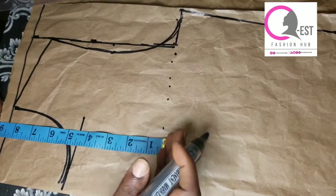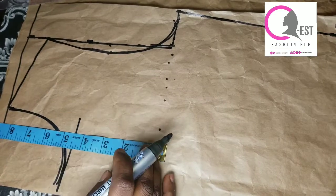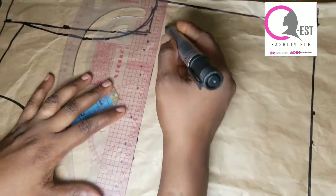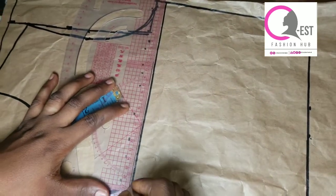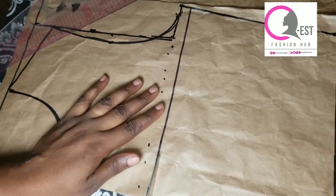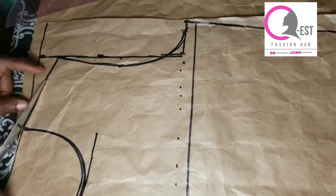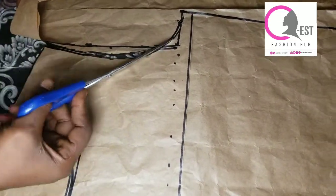For me I'm going to be using eight inches. I'm marking eight inches and adding half an inch to it. You can decide to make it seven inches, nine inches, ten inches — it depends on what you want to do and the design you're creating. You can modify this. I added my seam allowance and I'm going to use it to drain it back to the lower part.